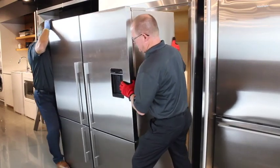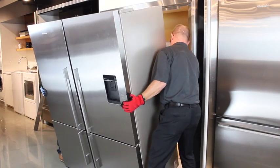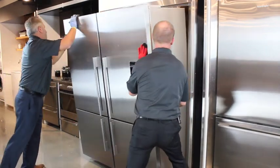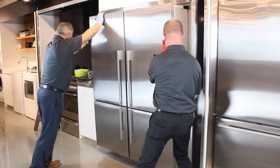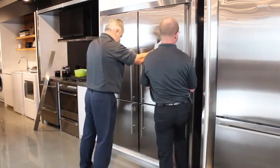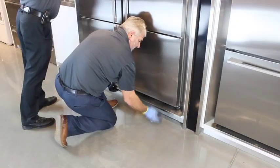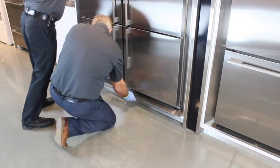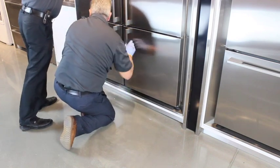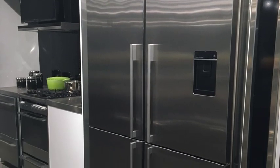Move the joined refrigerators back into position being careful not to damage the cabinets or flooring. Slightly tilt the refrigerators back while sliding the bottom trim piece into position, if applicable, then carefully lower the refrigerators back down. You have now successfully installed the Fisher & Paykel joiner and surround kits.